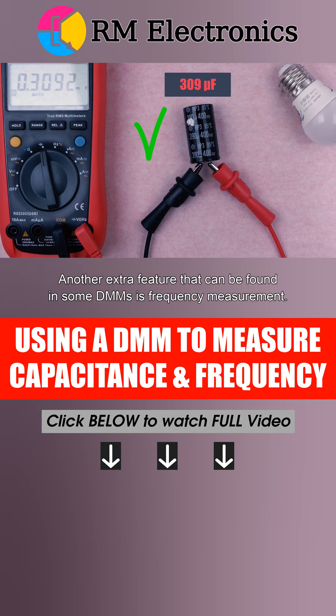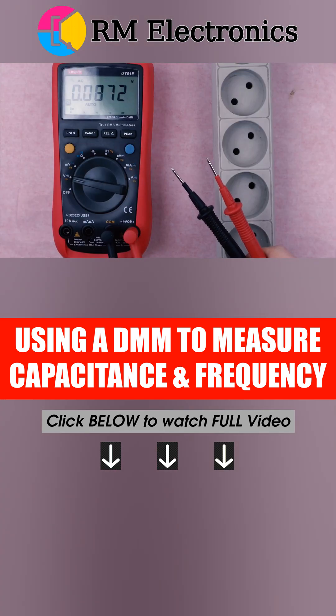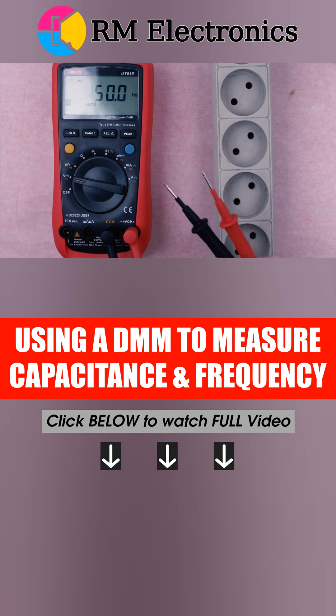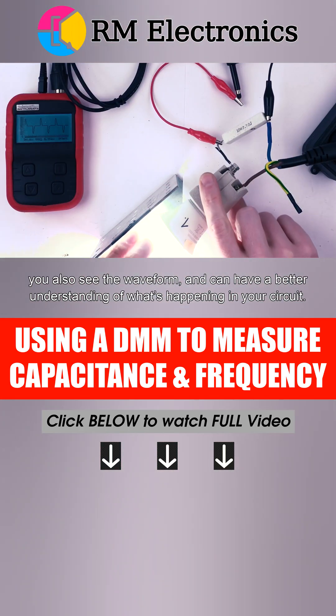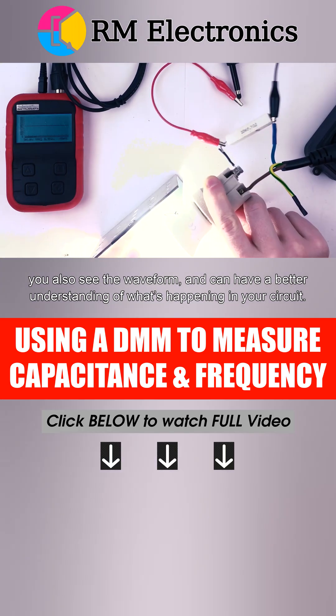Another extra feature that can be found in some DMMs is frequency measurement. Probably for most people its only use would be measuring AC frequency in the wall outlet. If you're up to developing or repairing high-frequency stuff, like power supplies or digital circuits, to be honest, it's much more convenient to use an oscilloscope, because you also see the waveform and can have a better understanding of what's happening in your circuit.